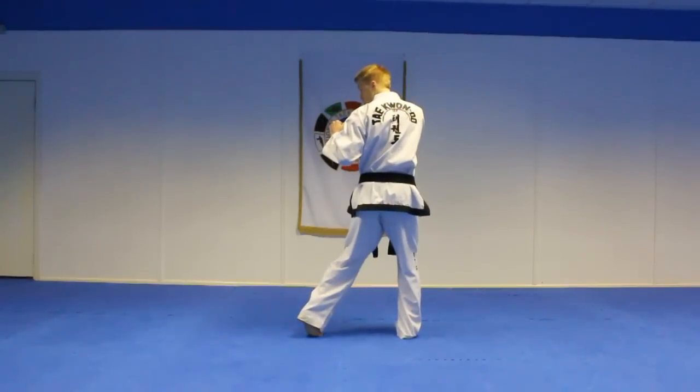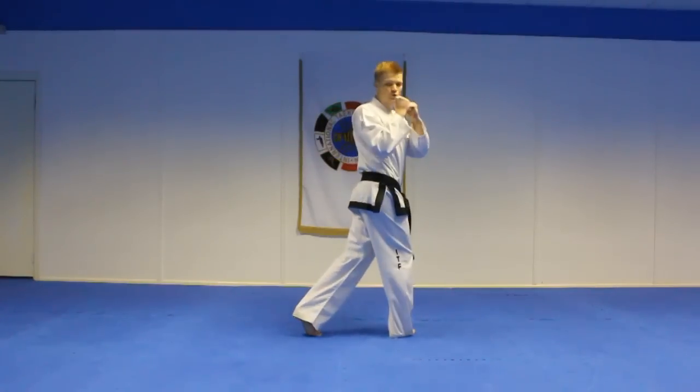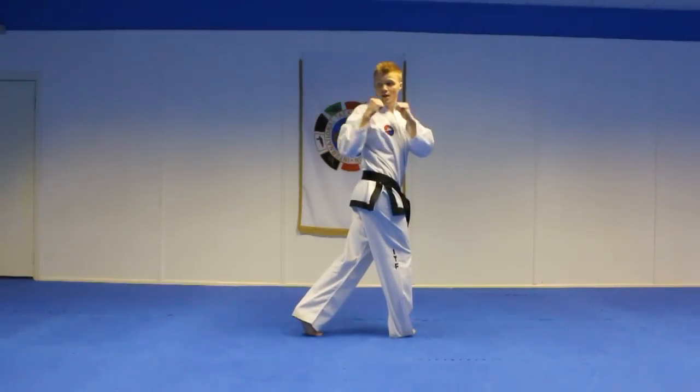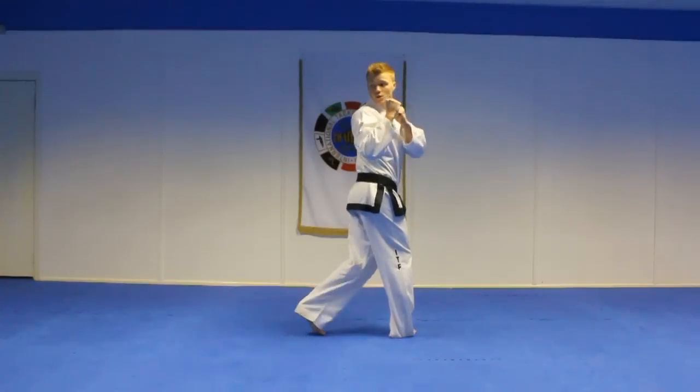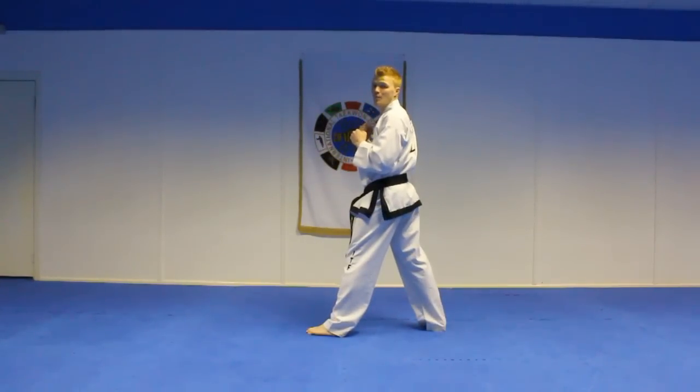Here's the kick from the side view. Step one: turn on the ball of the front foot, making sure your heel and hips are in line with where you are kicking. Step two: look over your shoulder, spot the target using your peripheral vision, lift up the leg, hook kick through striking with the heel, and bring the leg all the way back behind.